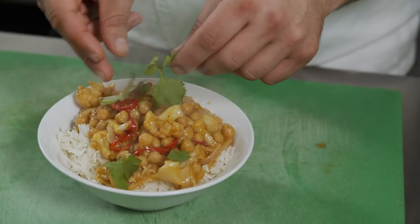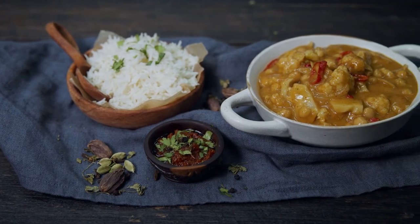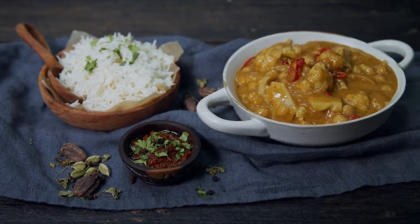And I garnish it with some fresh coriander. And there you have it — there's my chickpea and cauliflower curry. This is a great option for your vegan guests and it's served on a light fluffy rice.